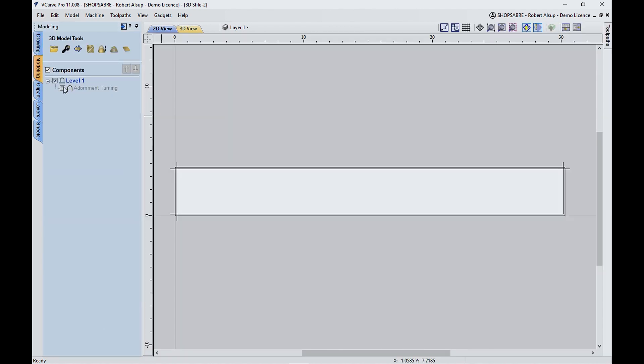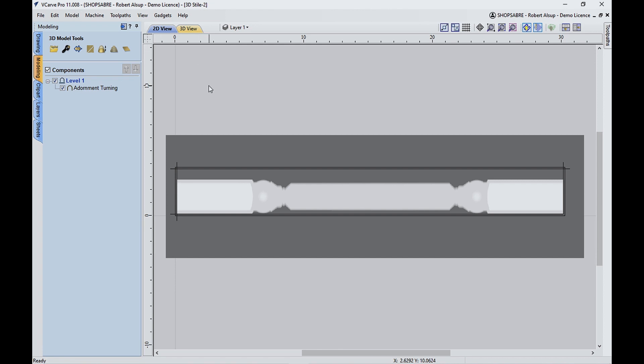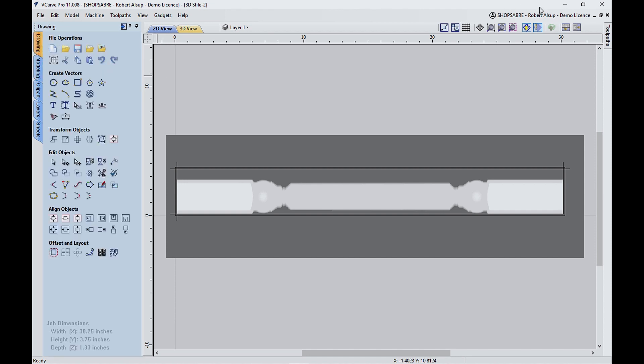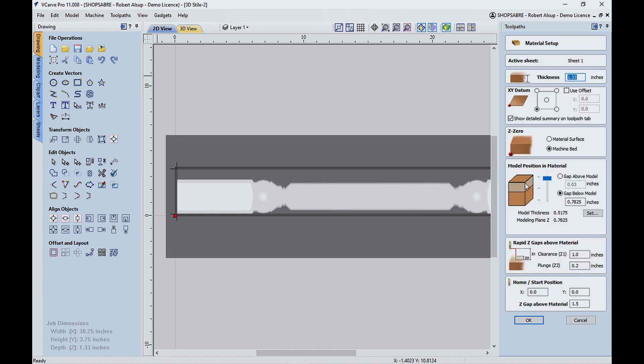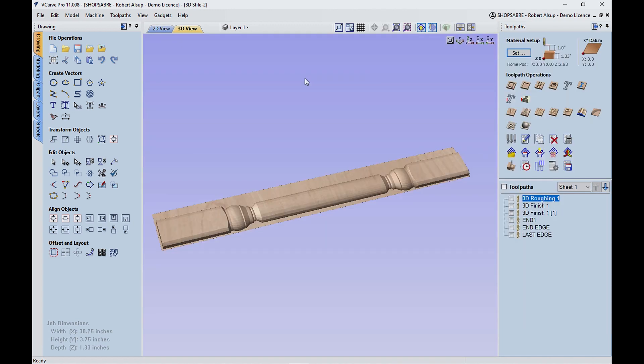Now let's go back and turn our model back on so you can see it again, and let's talk about how we're going to toolpath the 3D part. Let's bring this up — this part is really important right here. This tells you where the model is within the volume of material. My material is 1.33 inches thick. The gap below is the material thickness of my face frames, which is 0.7825. So you put that in and it makes the little edge the right thickness. You have to do that first — then this determines where your model is within that volume.